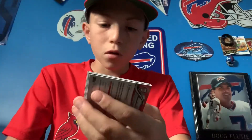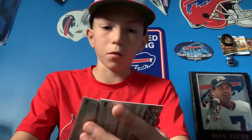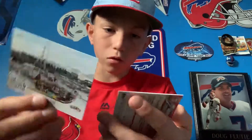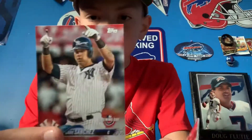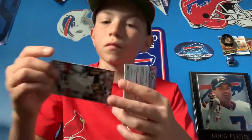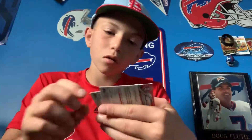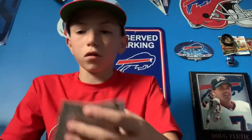We've got Adam Duval, a Ahmed Rosario rookie card — I'm pretty sure it's Ahmed. That's cool, we get a Gary Sanchez card — let's go! That's a nice card. And Aaron Nola. So we're gonna leave these here as options for our starting nine.